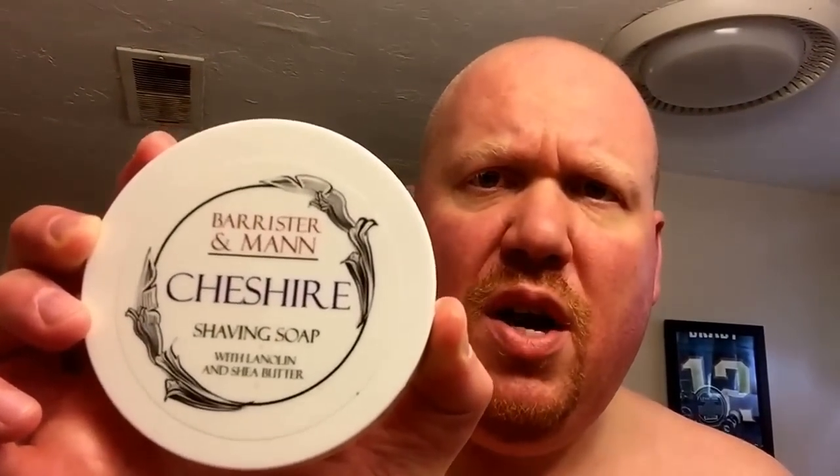Decent weight to it — this is brushed so it doesn't feel too slippery. We'll see once we get it wet. Also here is the Bevel brush, which I've had soaking. It's a badger of some kind — I'm not sure if it's finest, pure, or best. The handle is plastic, feels pretty hollow and light. Soap of choice tonight is Barrister and Mann Cheshire.